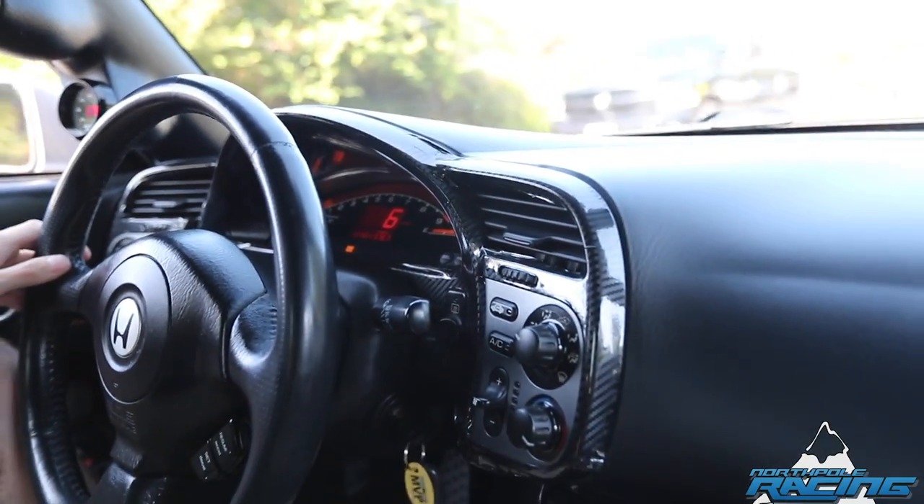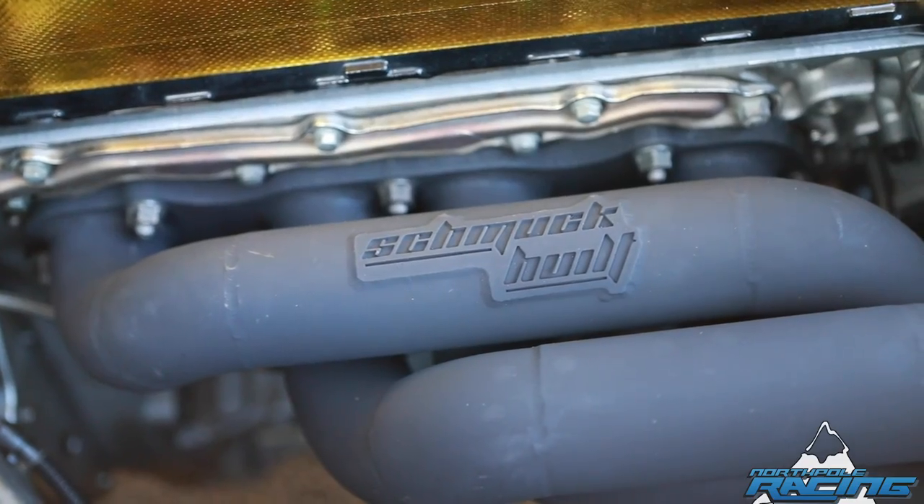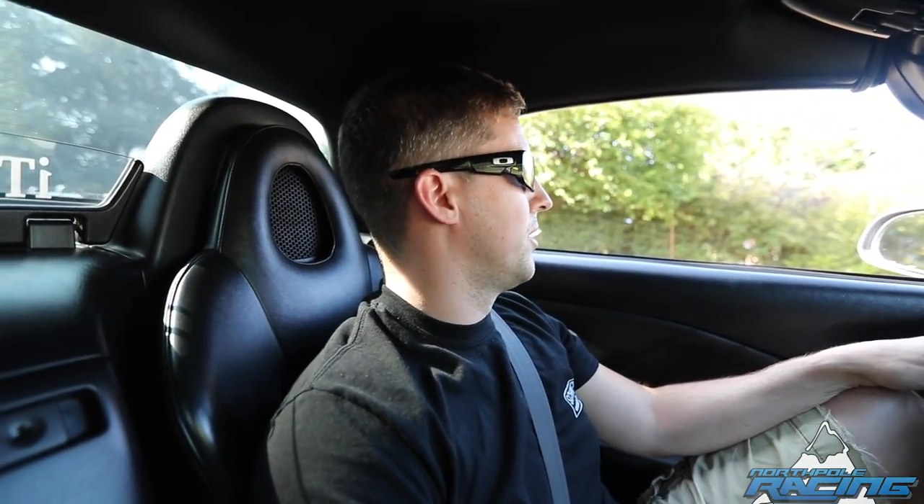Ended up contacting Jason Schmuck, a buddy of mine from back home. He does turbo kits — he did the entire turbo kit: manifold, cold side, intercooler. Threw on a BorgWarner 362, which is basically a 62mm, just to get it going. Still had stock trans, stock diff.